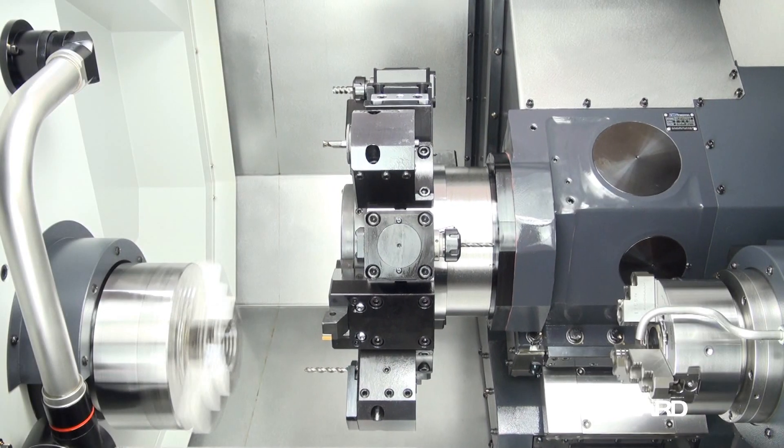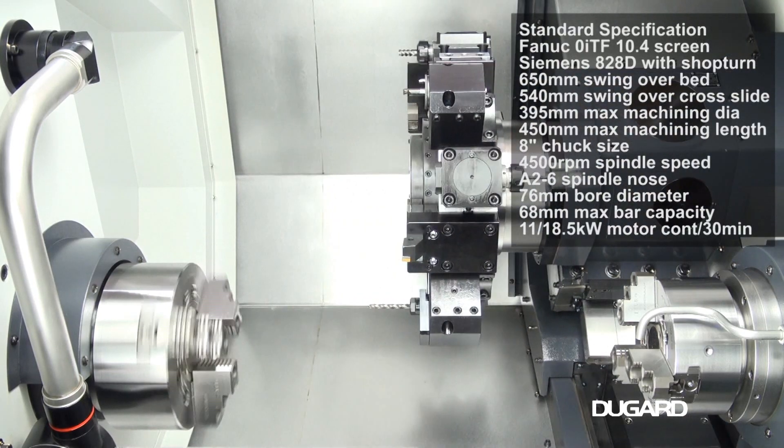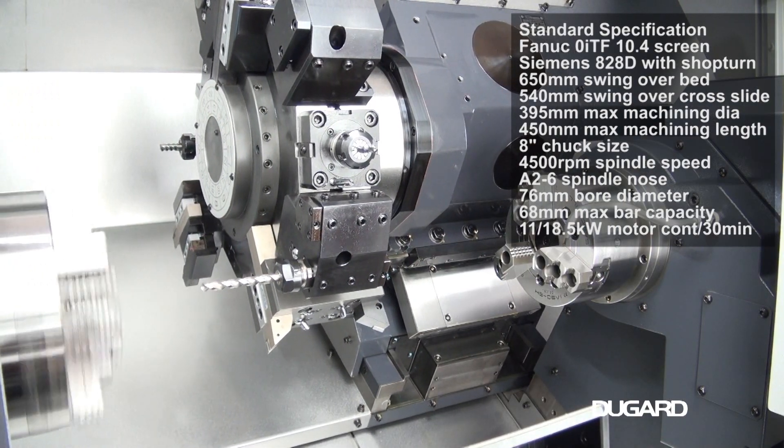It swings 650mm over the bed and 540mm over the cross slide. Maximum machining diameter is 395mm and maximum machining length is 450mm.